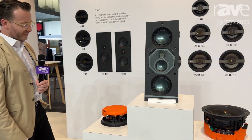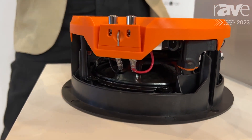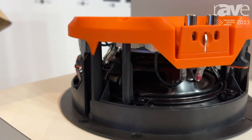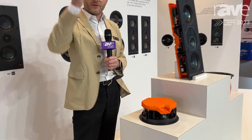The big talking point we have for the show is that this is the first product to use our new Quick Link speaker terminal system. The Quick Link speaker terminal system has been designed to make installation much easier up a ladder for an installer. The way it works is we have this small terminal block here which an installer can get up a ladder and attach the cables to.